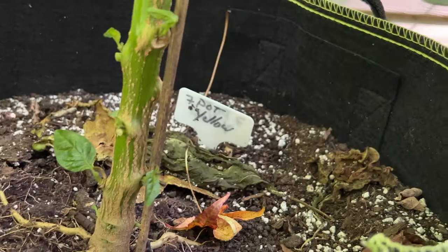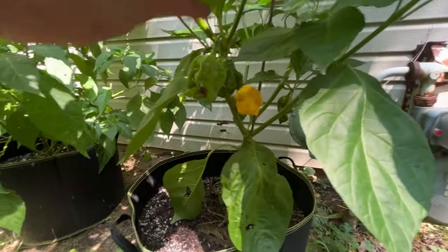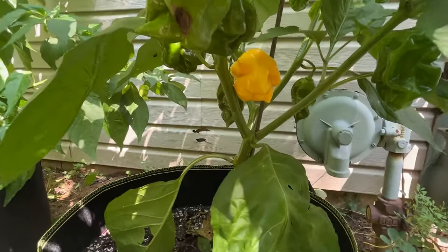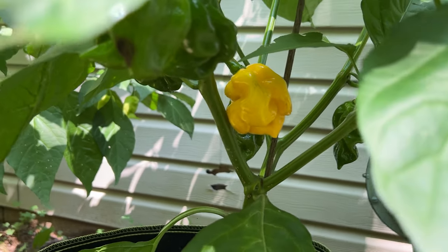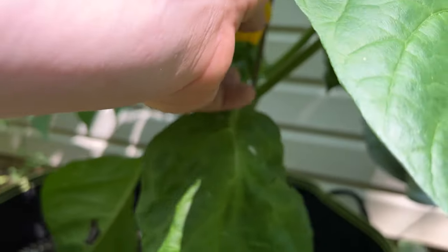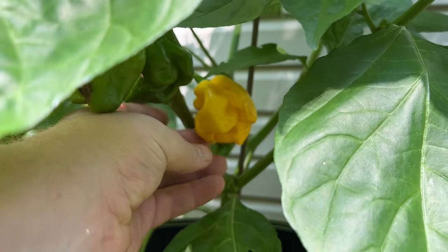Let's see what that is. Seven pot. Both from Trinidad. Yellow. You've got a ripe one. Let's just see what I've got. I think it's ripe. Before, I've pulled them and there was green on one side. But yeah, it looks like it's pretty much ripe.